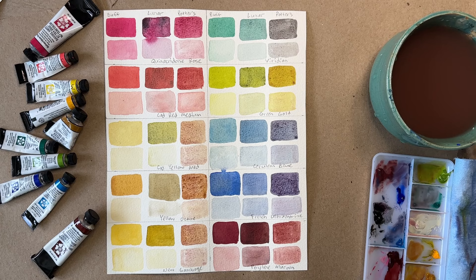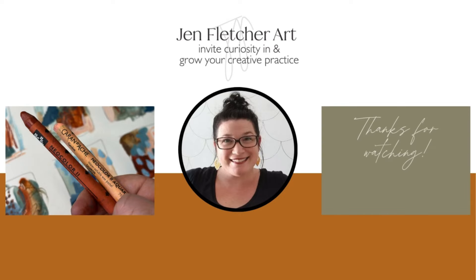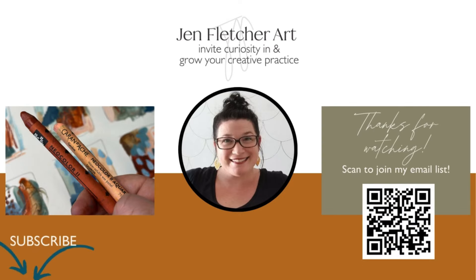I'll see you guys next week. Thanks for joining me today. I'm all about helping you grow your own creative practice full of peace, intention, and curious exploration. Find out more when you visit jenfletcherart.com. I'll see you soon.